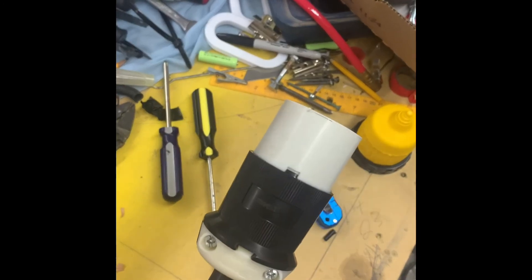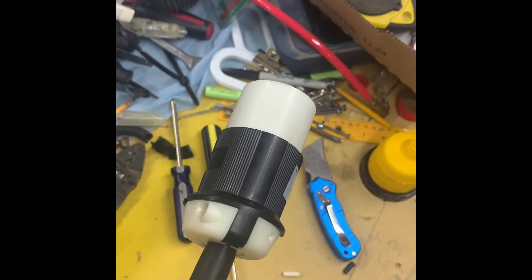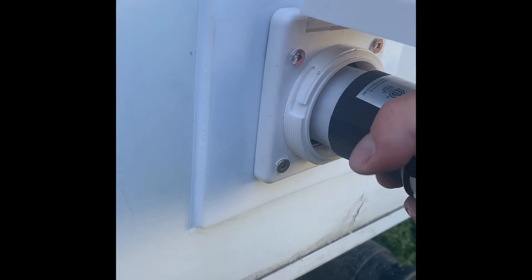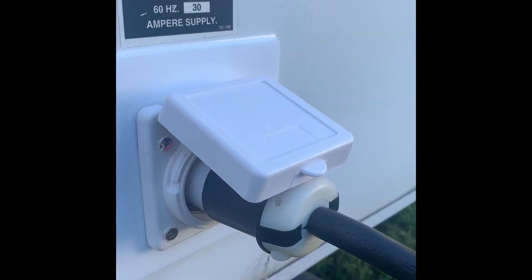It should be pretty straightforward. To test it, all you have to do is plug your cord in and give it a twist until it's locked in place — and that's it, done.